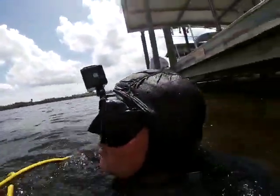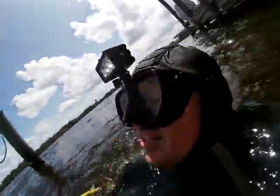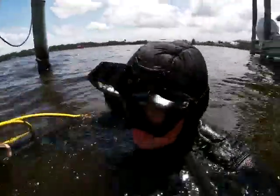This is awesome with G.S. Diving. It's April 26th, 2020.